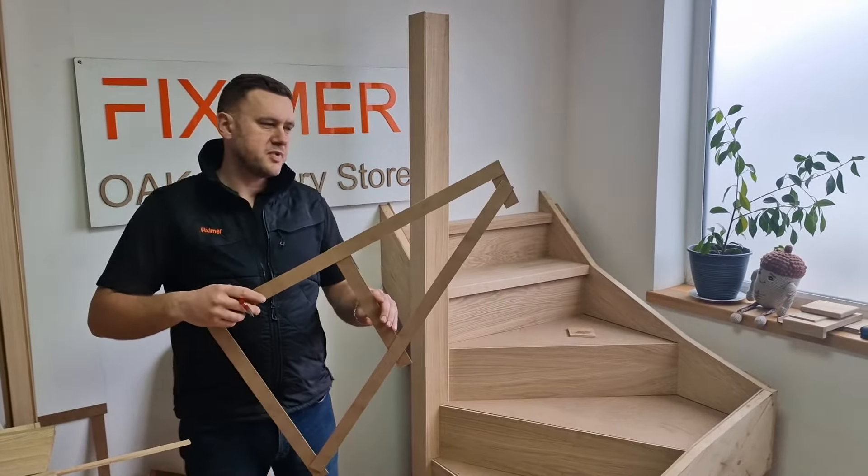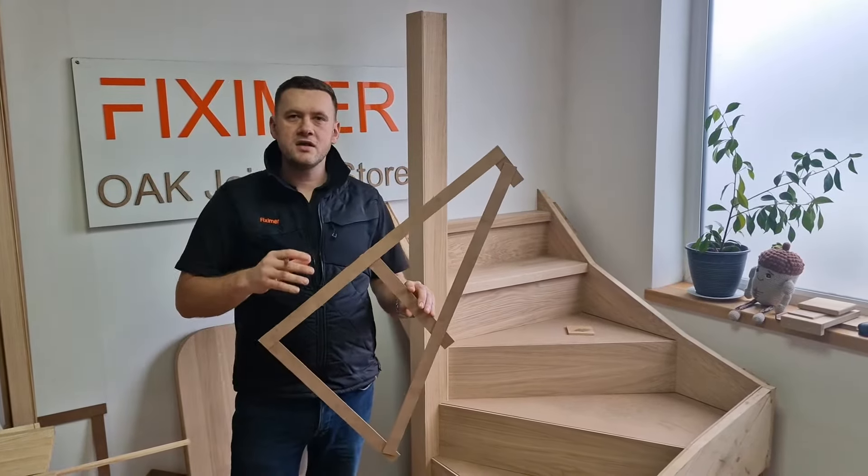Welcome to part 6. In part 6 I will explain how to make one of the wider or tight threads.